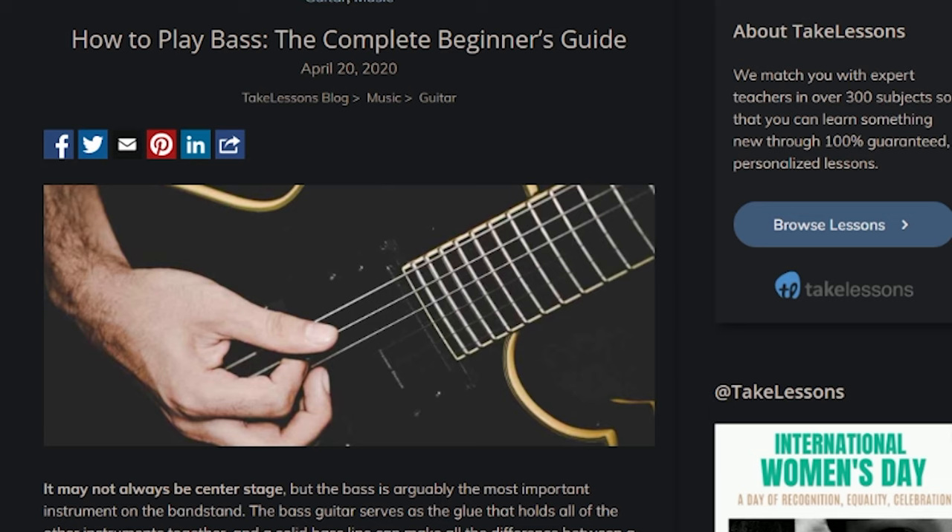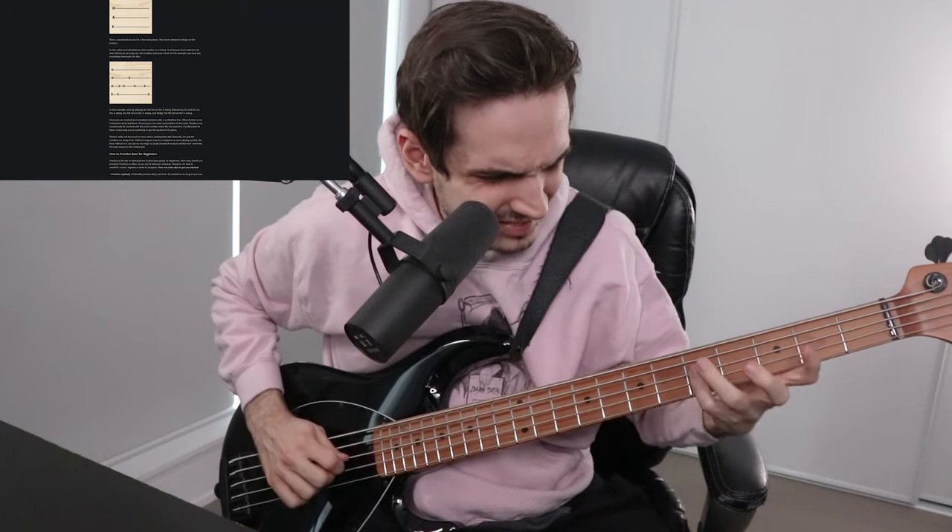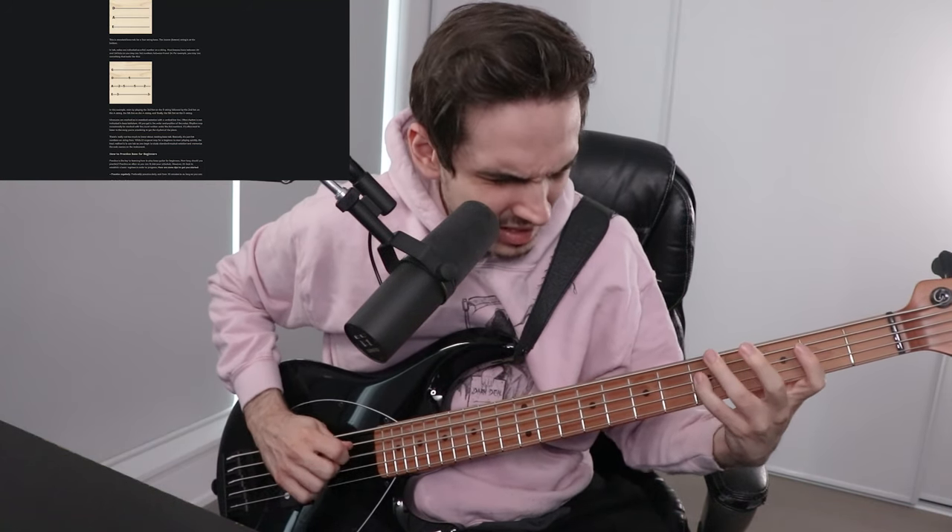First thing is an ad. Second thing is an ad. Of course. How to play bass, the complete beginner guide — and the picture is of a guitar. So let's try to play this. Five string — why did I get a five string? Jesus. I feel like I'm literally stretching my hands across the earth to do this.